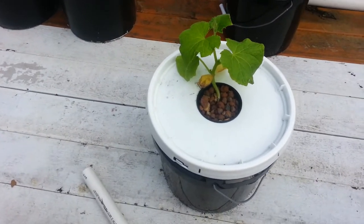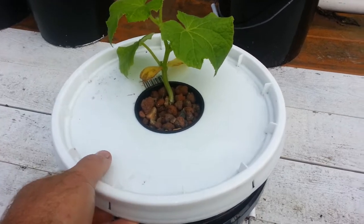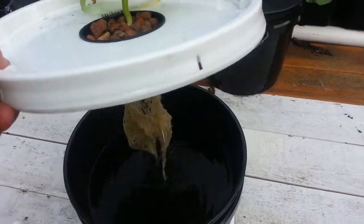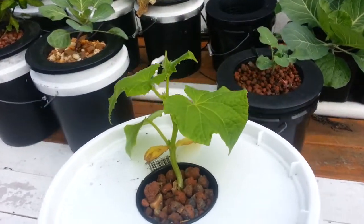Here's a quick update on the aquaponic cucumber experiment. Here's the cucumber that is in nothing but the aquaponic water from my system. There are the roots. Pretty good. The cucumber is doing all right.